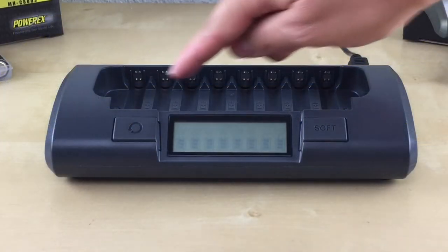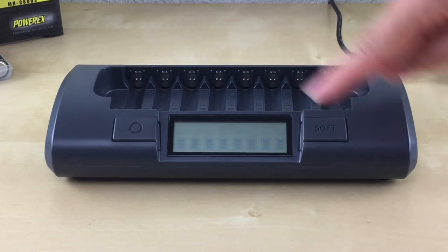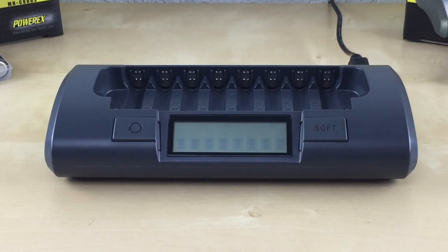This charger has a rapid mode which is the default charge, a soft mode, and a conditioning mode. I'll go over these modes in just a bit. It also has an LCD screen which displays the status of each battery.